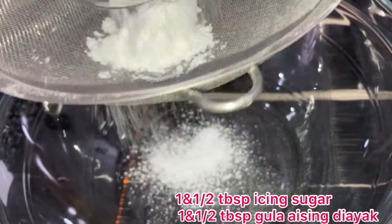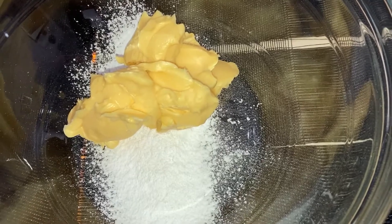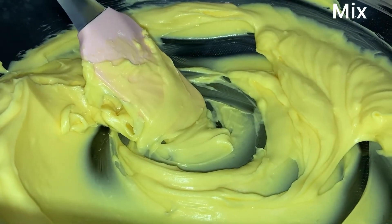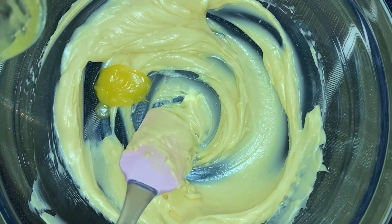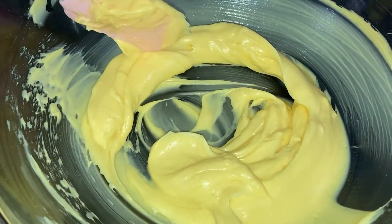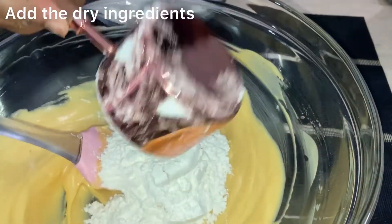In another bowl, mix 1 and a half tablespoon of icing sugar. Then add 250 grams of butter at room temperature and mix with a spatula. Then add 1 and a half teaspoon of ghee and mix. Add 1 egg yolk, mix again, then add 2 teaspoons of vanilla. Mix everything well.